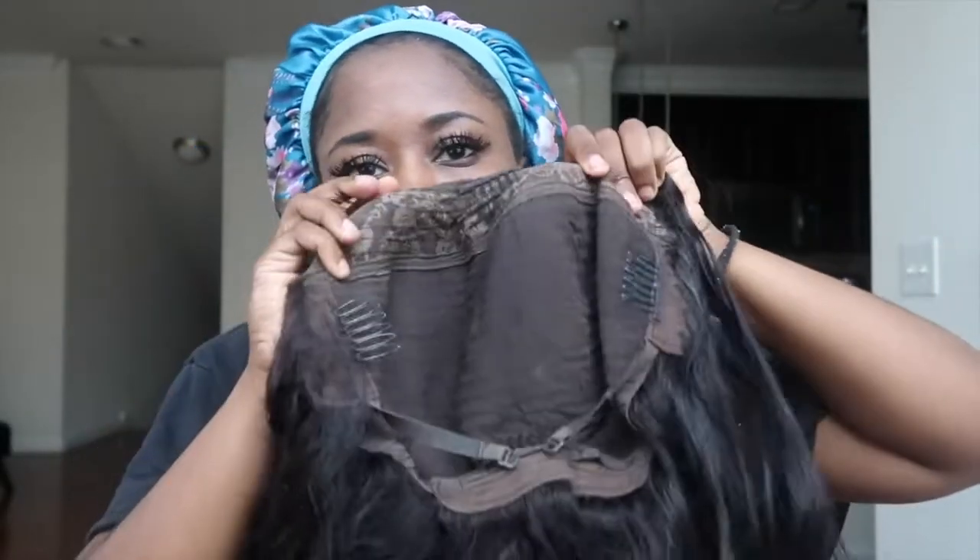Hey guys, it's Keandra and I'm back with another video. Don't mind my AC in the back — it is hot in Texas, as you guys know. But this video I'm going to show you guys how to do a half-up half-down style with a U-part wig. This U-part wig is from Unice Hair and it is 20 inches.